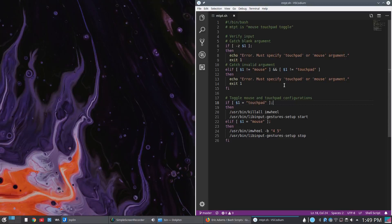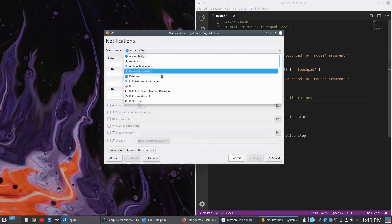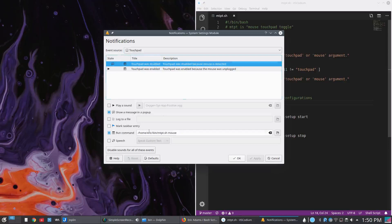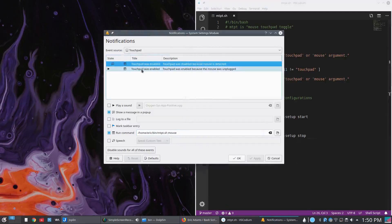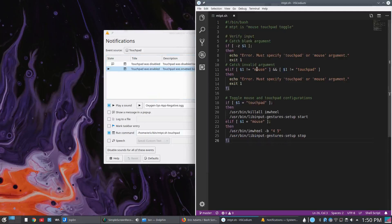So how do I hook this in using KDE? The notifications system — believe it or not — is how I figured out how to do this. If you go to 'Configure Event Notifications and Actions', there is a touchpad option, which provides notification options like playing sounds, showing popups, and all of that. There's also a 'Run Command' option. So for 'touchpad was disabled', you run the command of this script and pass the 'mouse' argument — which will run IMWheel and stop gestures. And then for 'touchpad was enabled', you do the same thing but pass the 'touchpad' argument.